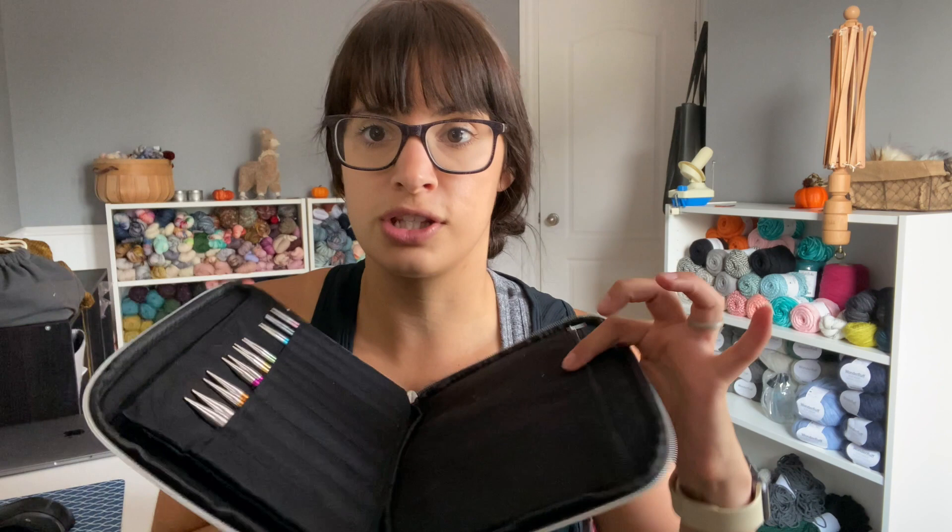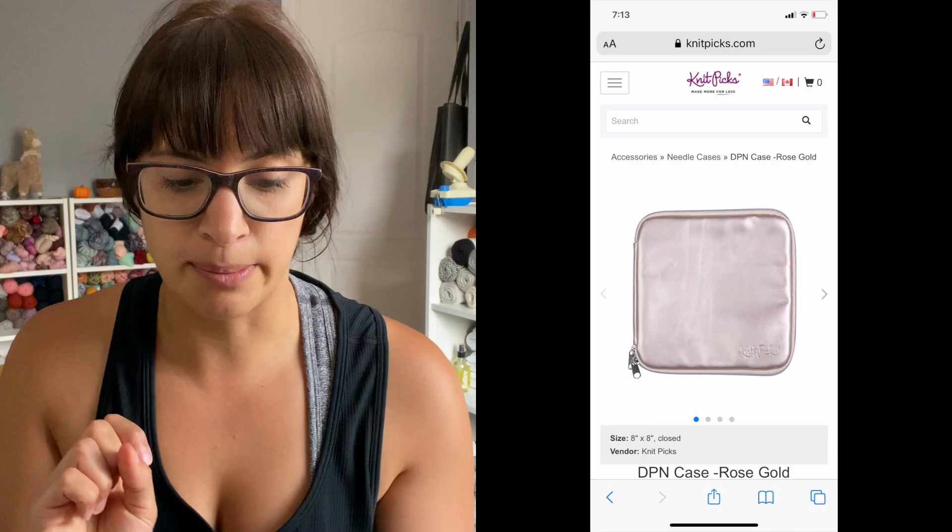I definitely give this one a five out of five — a must buy if you have any interchangeable needles. Even if you don't have a full interchangeable set but buy cords and needles separately, this is great for keeping everything in one place. I hold cables for one set on one side and cables for the other set on the other side. I love the size and the cushiness — it's a definite must buy.